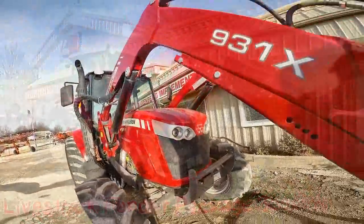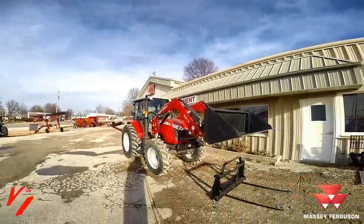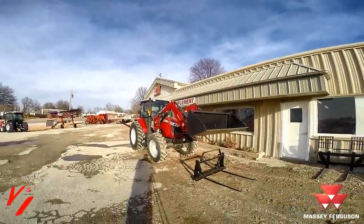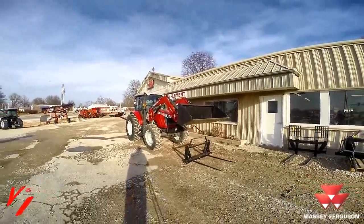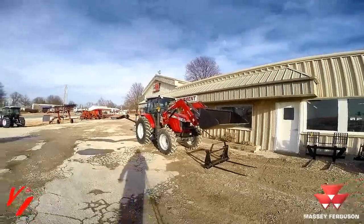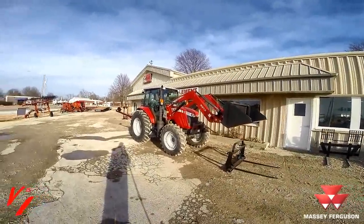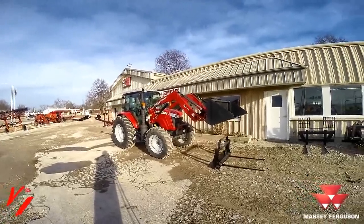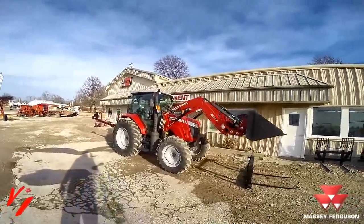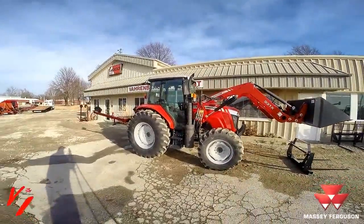Welcome to Varnburg Implement and today we've got a deal to show you. It's winter time here in West Central Missouri and with a warming trend, the snow is leaving but the mud is coming. Every cattleman needs a good dependable tractor to help them feed during the winter time feeding period, and what we've got is a cattleman special package we've put together.